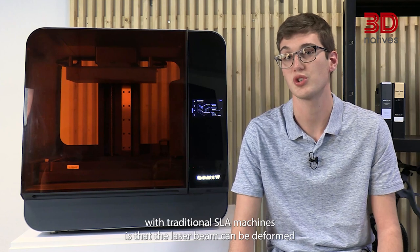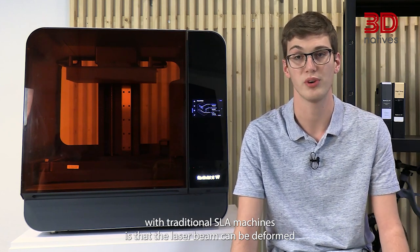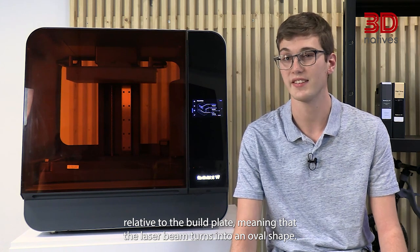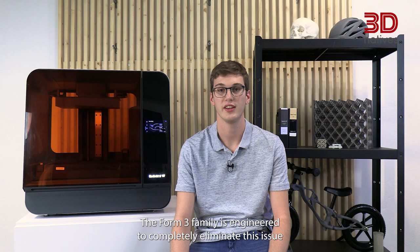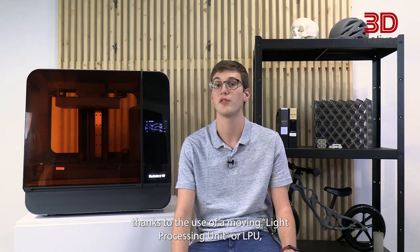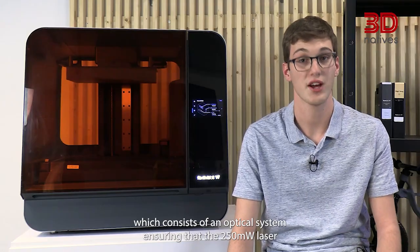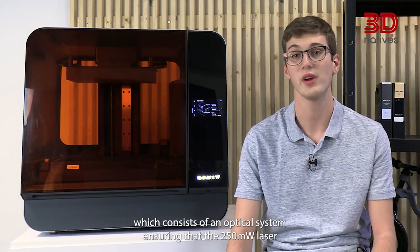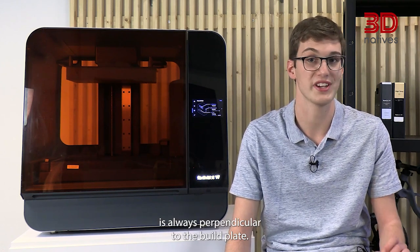This gentle peeling is achieved thanks to the wave-like movement of the film, which should exert far less force between the print and the film, avoiding any layer splitting. Another issue with traditional SLA machines is that the laser beam can be deformed relative to the build plate, turning into an oval shape. The Form3 family eliminates this issue thanks to a Moving Light Processing Unit, or LPU, which consists of an optical system ensuring the 250mW laser is always perpendicular to the build plate.